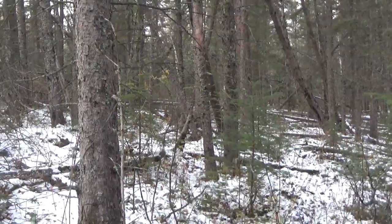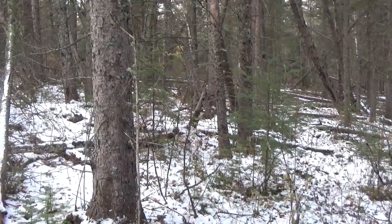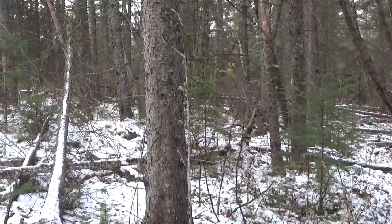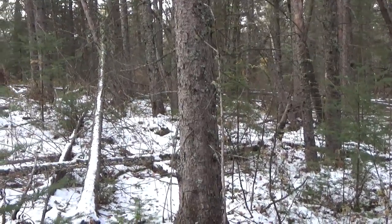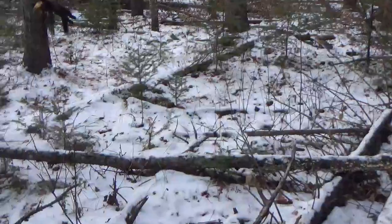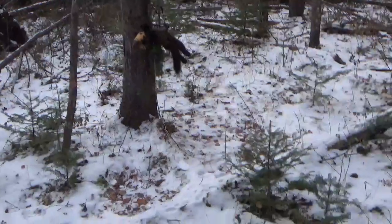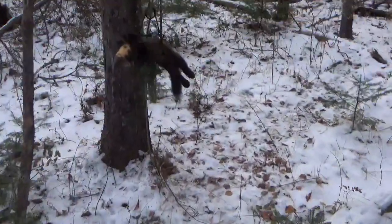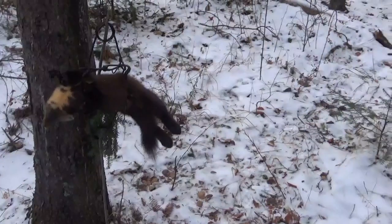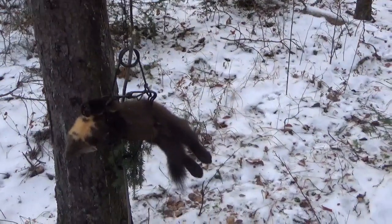Hello again everybody. Just picked up that martin. Here's a good reason why I set two boxes in close proximity — sometimes when you have a fairly good martin population, you get another one. Nice dark looking one. There's been a lot of wind damage to the trees here which makes walking into this area kind of miserable, but it's a nice dark chocolate looking one.